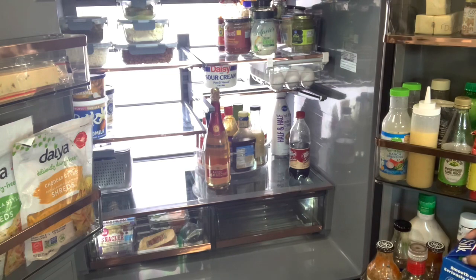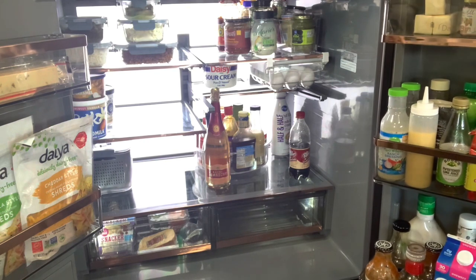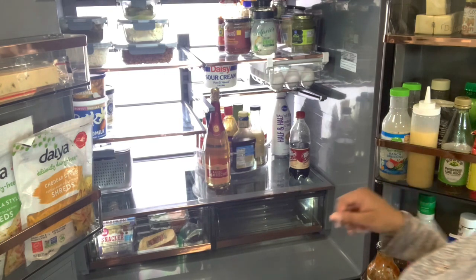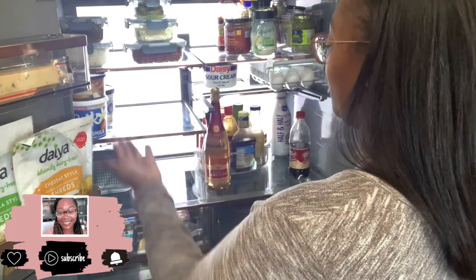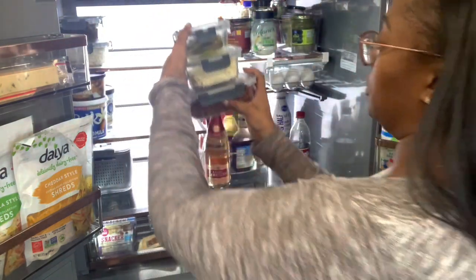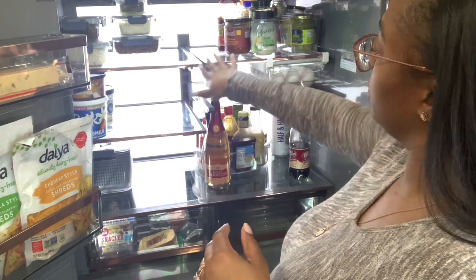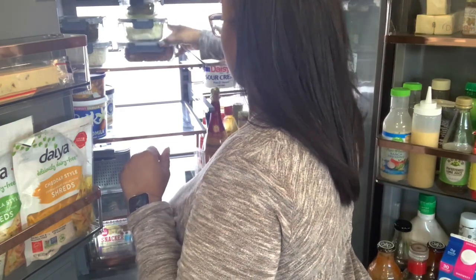I keep dairy in the back, but the almond milk is not dairy so I can keep that in the door, which is actually easier for my son to grab — he's not rearranging my entire refrigerator to get to it for cereal. On the left side is where I like to place leftovers. Literally everything we need to reheat — takeout leftovers, meal prep leftovers — it's on the left. Not only is that easy for me to remember, it's also easy for my family. This is why it's really important to have clear food storage containers so I can see everything — it's in my line of sight.